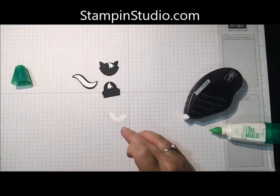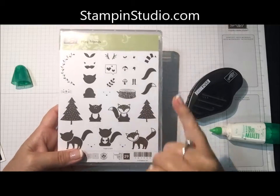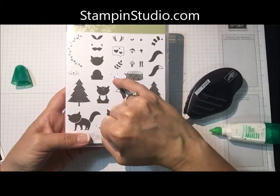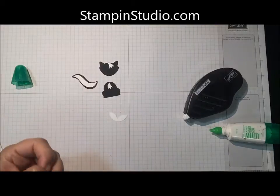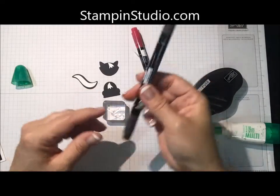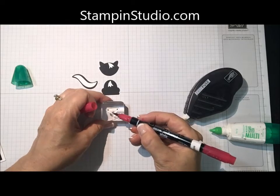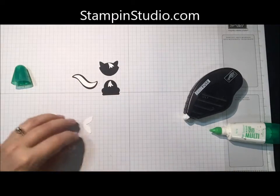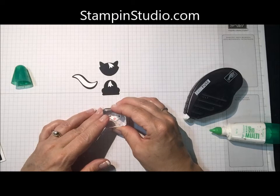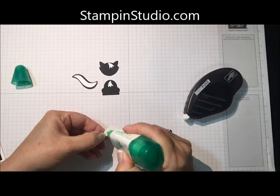On this piece, if you notice here, this is stamped — the eyes and the little nose — and that comes from the Foxy Friends stamp set. There are actually three different faces with the eyes and the nose. The only difference in them is how they're spread apart. With the Stampin' Write markers, I'm going to color in the eyes in black and the nose in rose red. Then I'm going to huff on it and I just want to get his nose right at that tip.